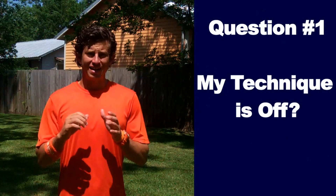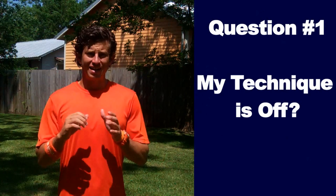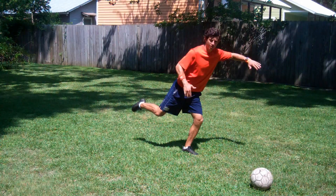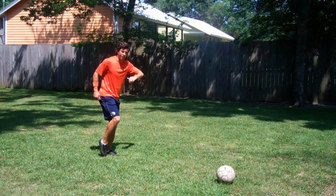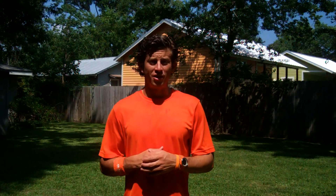Question one: my technique is off. When your technique is off, remove the ball from the equation and practice just your technique without the ball. Take a step and hold it on your plant foot, showing your ankle locked, toe down. Then swing your leg and hold it where the ball would be, showing proper technique. For the third step, swing through and land on your kicking foot. Continue this five or ten times or until you feel confident with your technique.